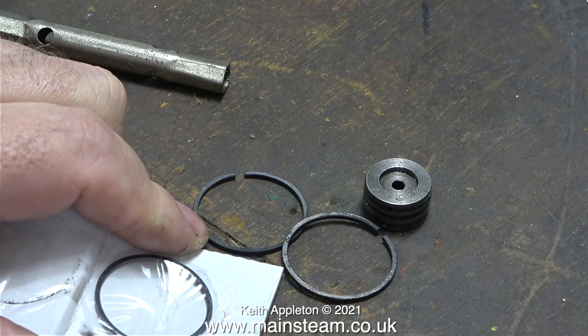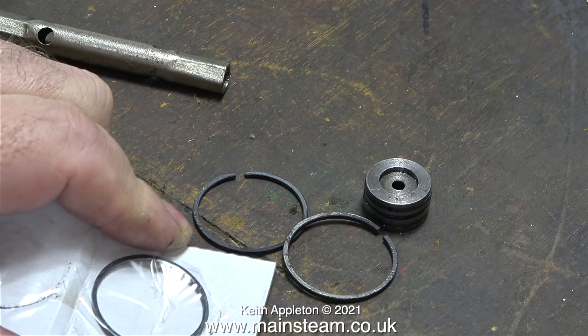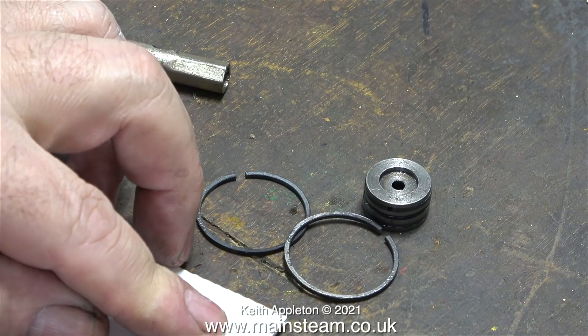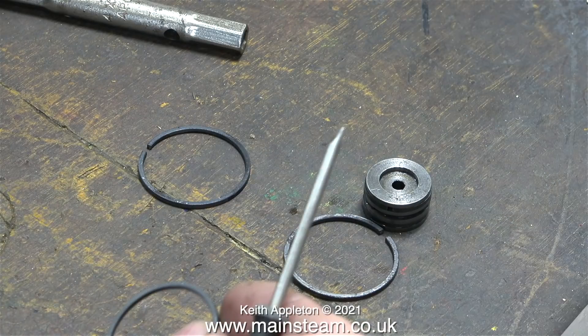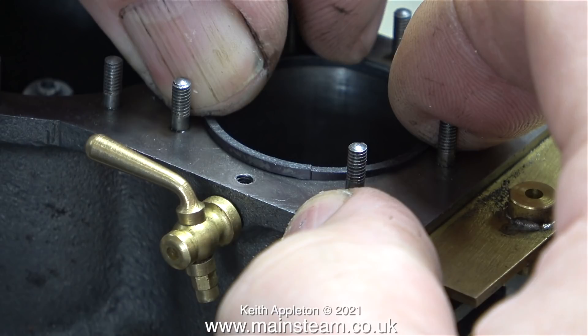When I spoke to Andy at Stuart Models before I bought these, I said — I am actually sitting down — they are very expensive. Why didn't I buy the intermediate cylinder rings from Black Gates Engineering? Well, they only had them in 3/32 of an inch thickness and I didn't want to deviate too much from the drawing, and I didn't want to remachine this piston or make a new one for the intermediate cylinder. Learning from fitting the piston which was too tight in the high pressure cylinder, I thought I would just check the size of these.